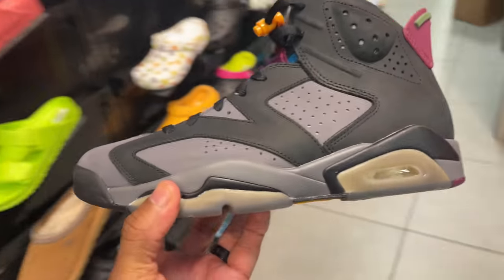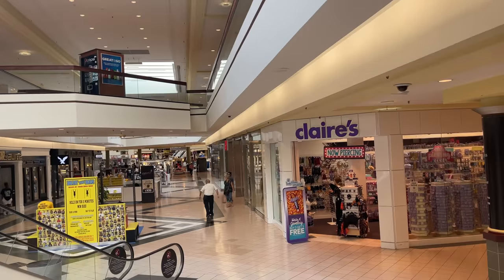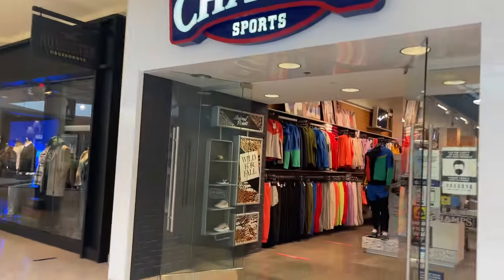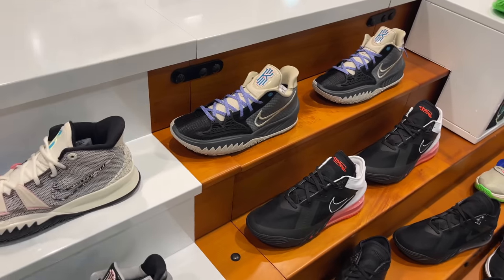Champs is on the left, JD Sports on the right. I might just walk into Champs first — kind of switch up the monotony of always going to the same stores in the same order. Inside Champs — nothing much. I need basketball shoes.